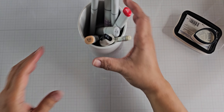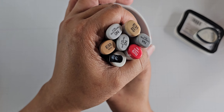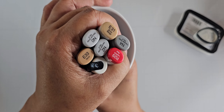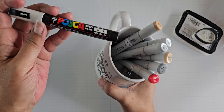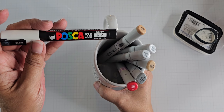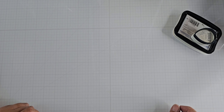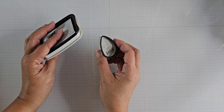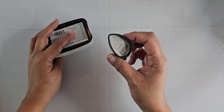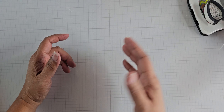I also used my Copics — just a few because I did a lot of paper piecing. Mostly grays and then some to color in what looked like tea. This is a Posca pen — it's a white paint pen that I used just to color some of the image. And both of my Memento Tuxedo Black pads. I needed the smaller one to restamp some of the detail without getting the outlines in there, because it would be too dark.